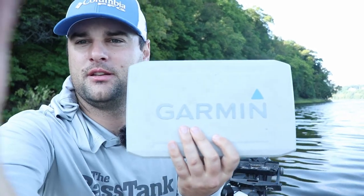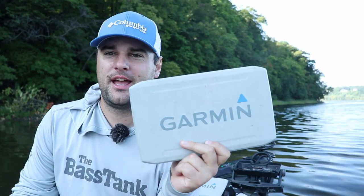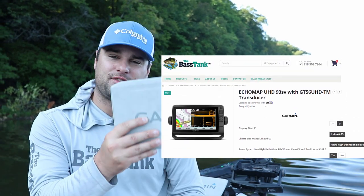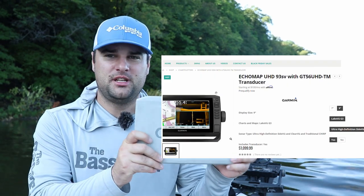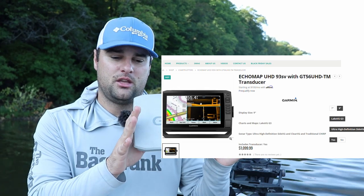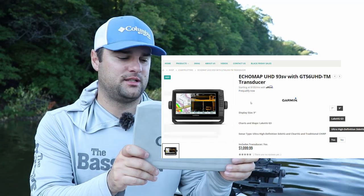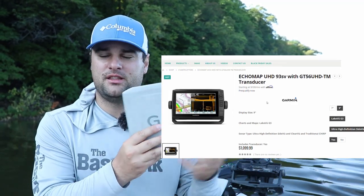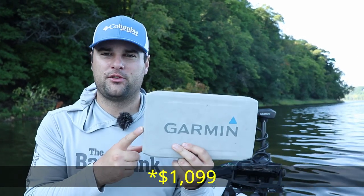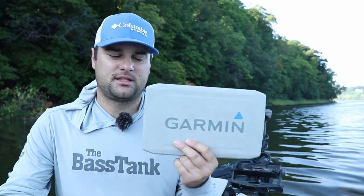This is the Garmin 93 SV UHD model. It comes with a GT56 transducer, and when you pair it with the GLS 10 black box and the LVS 32 LiveScope system, it is an amazing LiveScope machine. This is what I've used for the past three or four years since LiveScope came out. You will be able to do everything you can do with the bigger units. This unit comes in at about $1,049, and combine that with your $1,499 LiveScope system, you're looking at about $2,500 to $2,600.